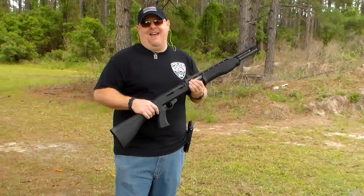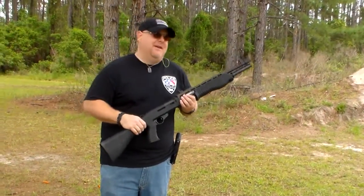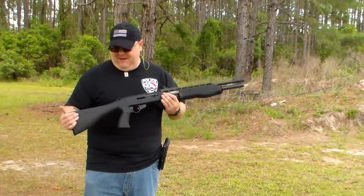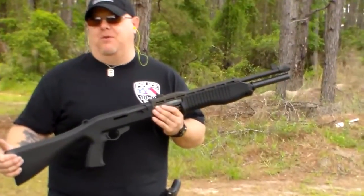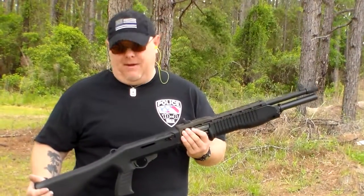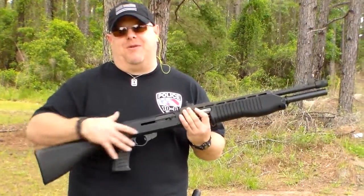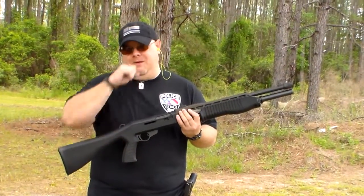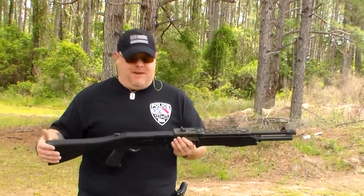Hey everybody, it's Officer Bosco. I've been sick for the past two weeks so bear with the cough. Today we're going over a good buddy's Franchi SPAS-12. It's a very unique shotgun — they're not imported anymore. This was unfortunately one of the victims of the assault weapons ban, I believe the '94 ban, so the ones already in the country are basically all we're going to get. Franchi doesn't manufacture these anymore. This is also a more unique version because it has the full stock with the pistol grip — most that were imported came with the folding stock.